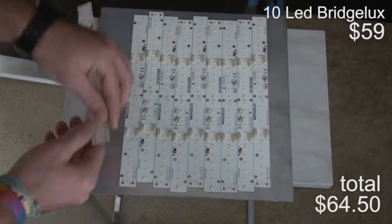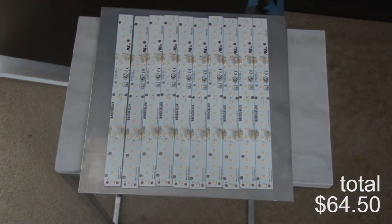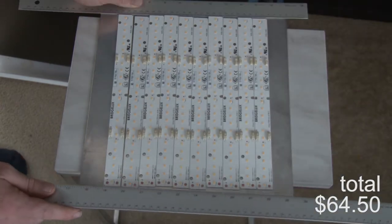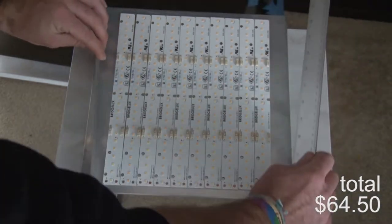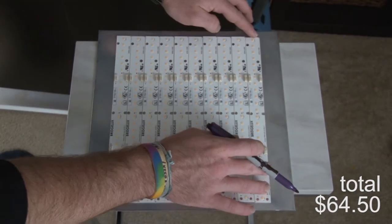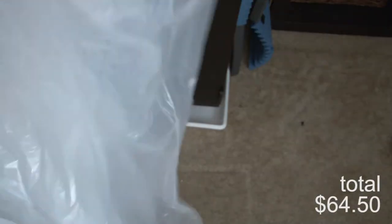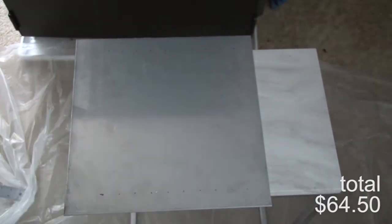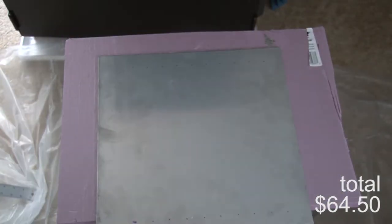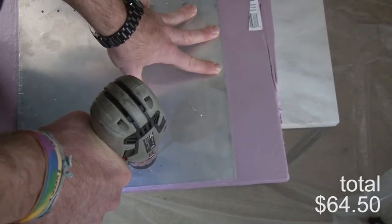First off, we're using the Bridge Luxe EV series strips — I'm using 10 of them, alternating 4000 and 3000 Kelvin. I'm getting them lined up on this eighth-inch thick, 12-by-12-inch piece of aluminum. I'm attempting to hit a dollar per watt, doing it in my apartment or my parents' garage, in the easiest, most efficient, and cheapest way possible.